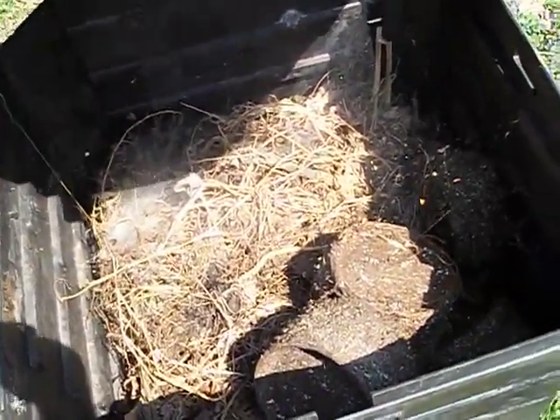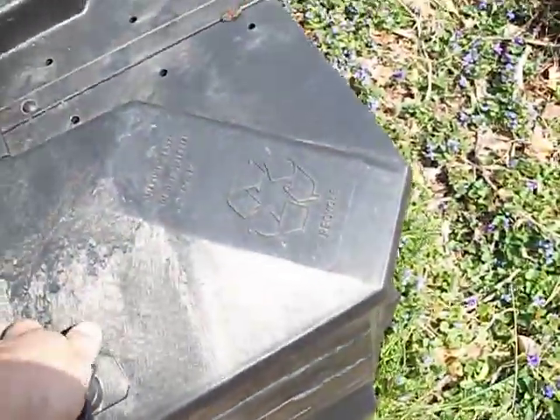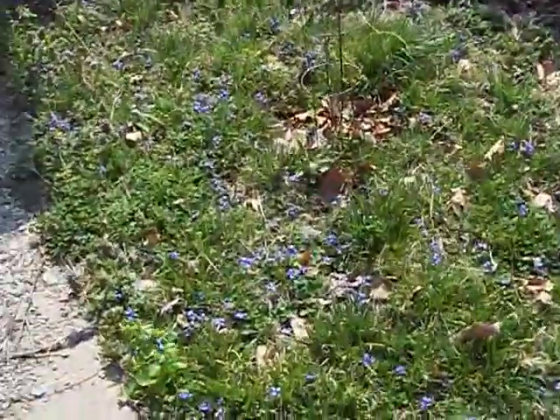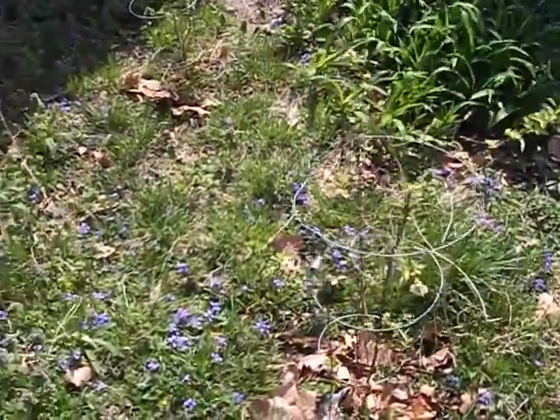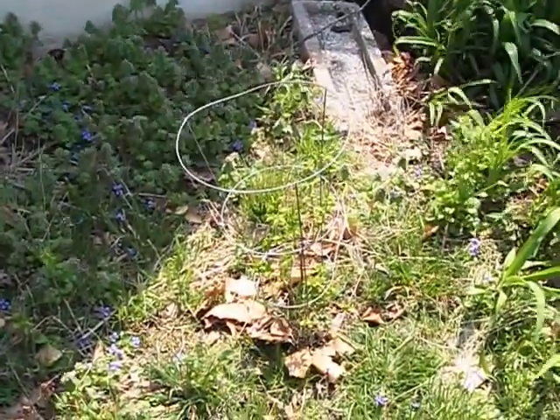Looks like we need some green clippings in there possibly. Throw some leaves on it. And over here — and the blueberries. Kind of like Christopher mowed over this one last year. That's why we put the cones around it.